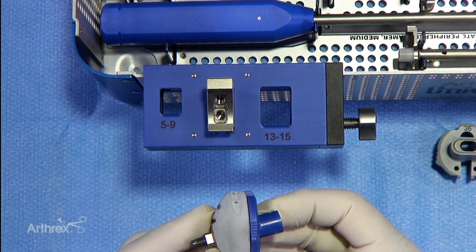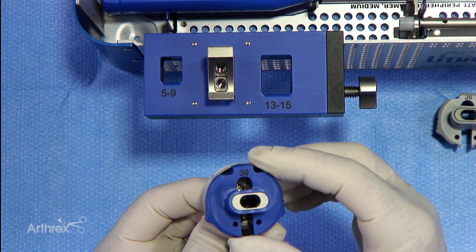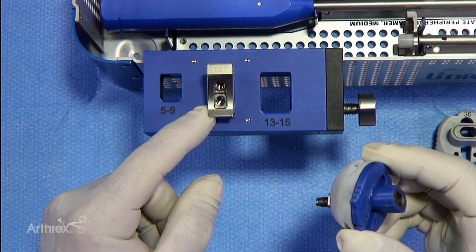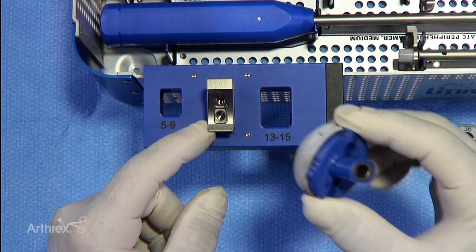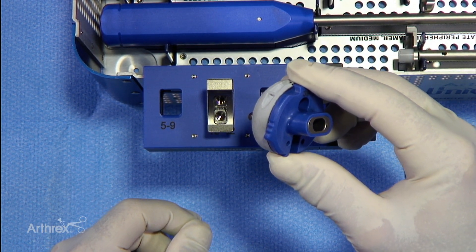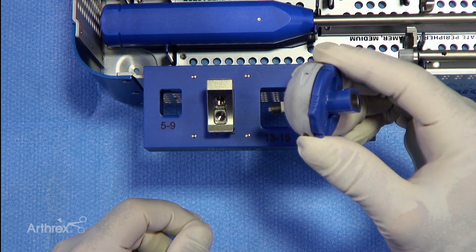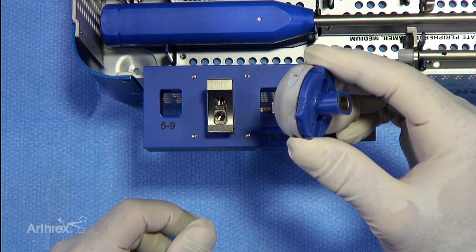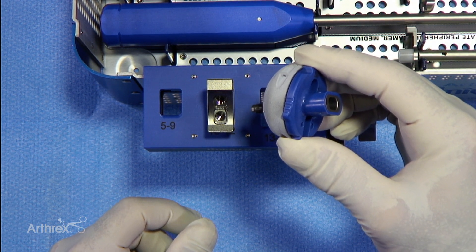We'll then take our cup, which has our guide already inserted, and place that in the proper position with regards to the stem. This stem will allow the implant cup inclination to vary between 135 and 155 degrees. The most commonly used alignment is the 135, and therefore we'll demonstrate the way to properly fix the cup in the position of a 135.